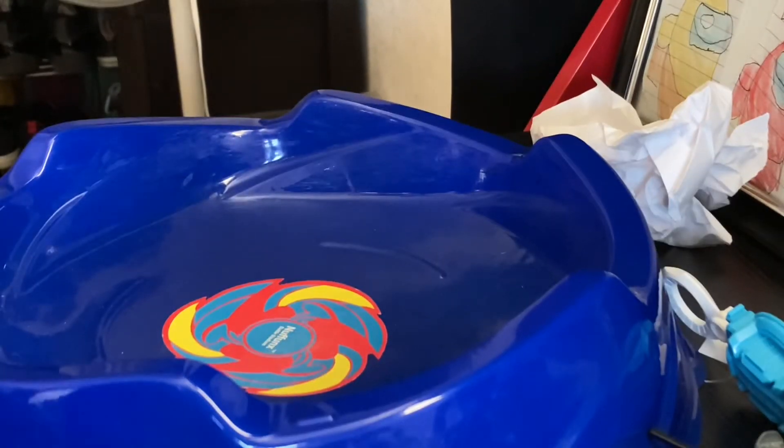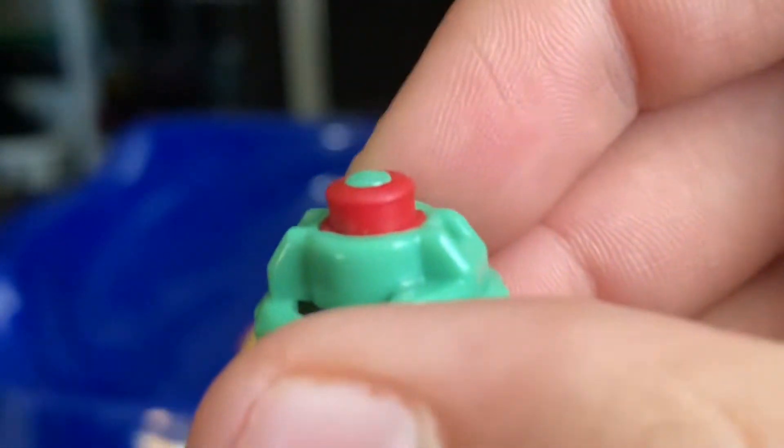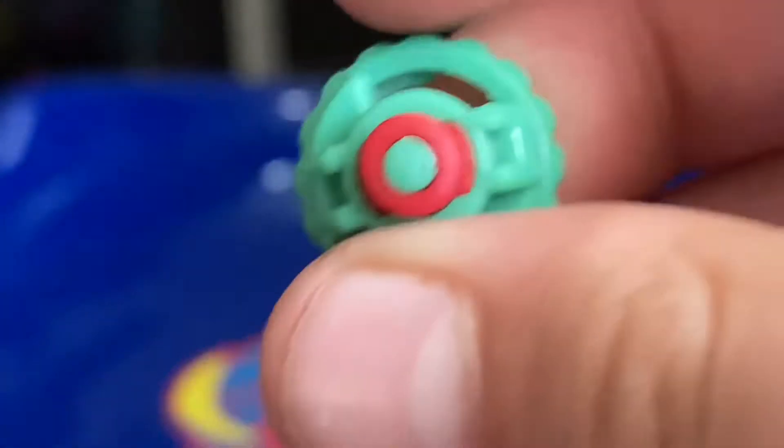So I believe this is the performance tip, and it's kind of a little worn — actually no, it's not worn down. It actually has rubber around it, and you guys can see there's rubber around it and a little plastic piece.